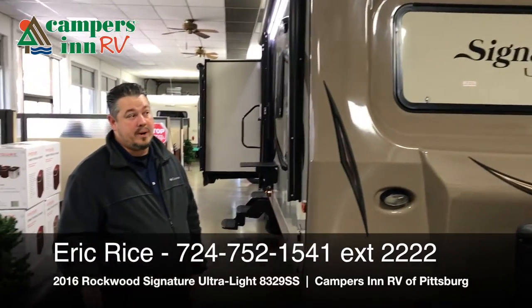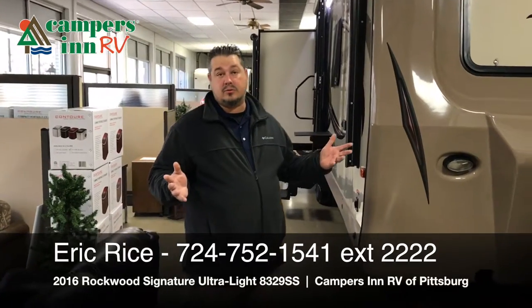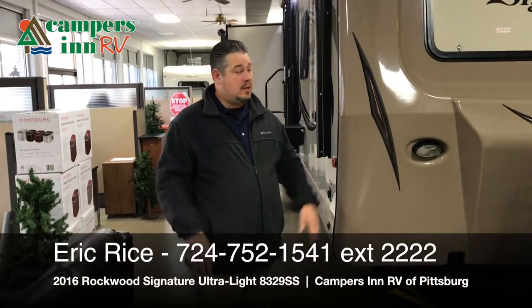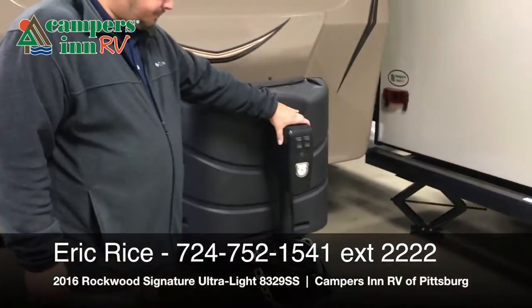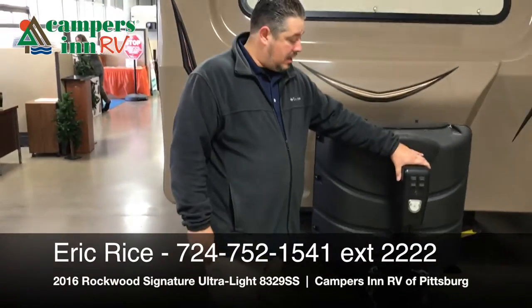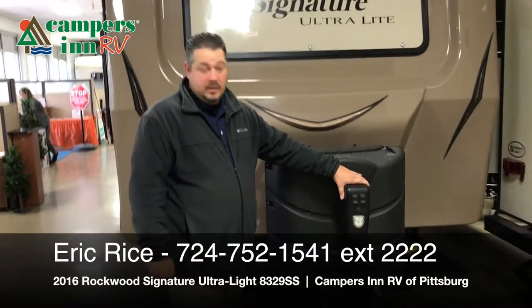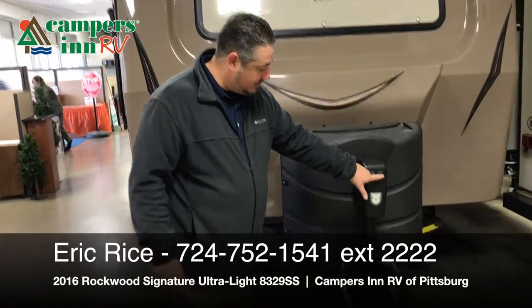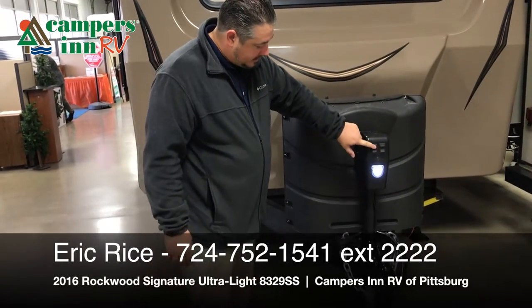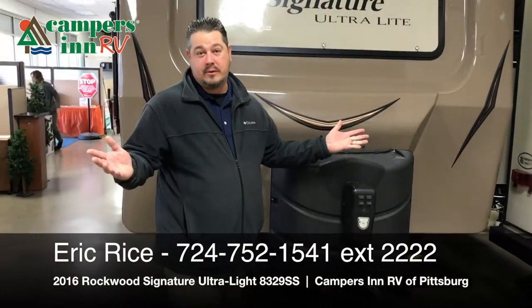Beautiful camper — dry weight is around 7,700 pounds, so a lot of your 1500 trucks will be able to tow it. Starting off, we're going to have a power tongue jack — very nice feature. No more cranking, no more shoulder pain, no more back pain. You just hit the button and you've got your light, up, down, in and out, and you're down the road.